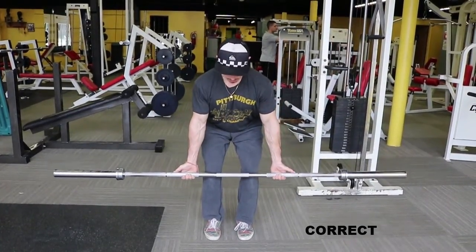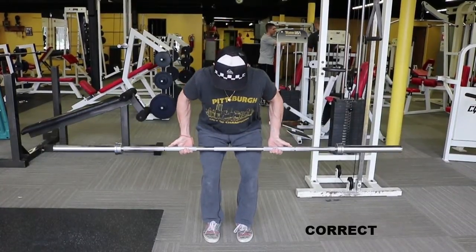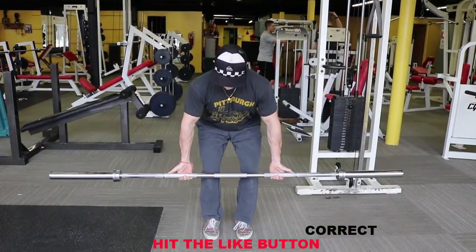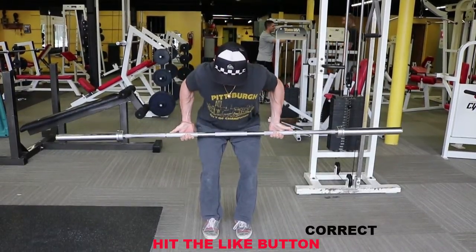Alright guys, now we've mastered the barbell bent over row. If there are any more questions you have or if there's anything you didn't understand, please let me know in the comment section down below and I'll get back to you as quickly as possible.